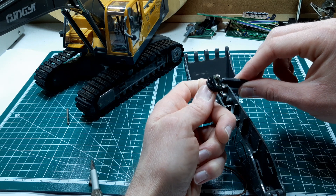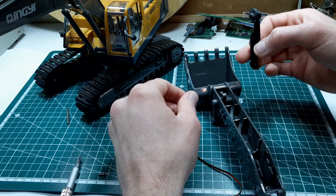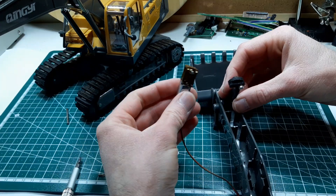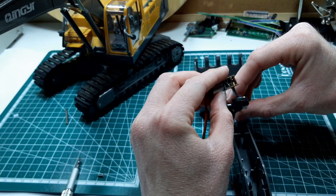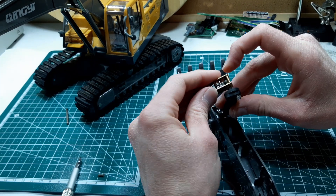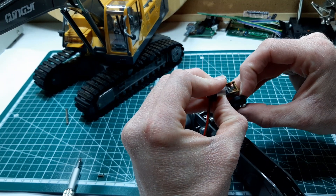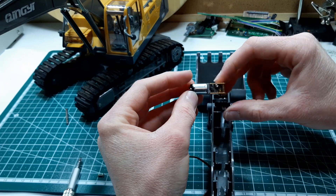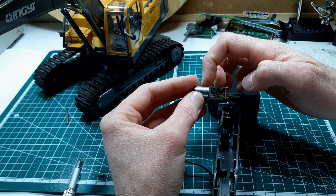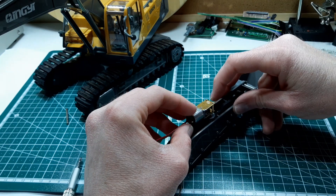There's probably a good bit of friction in this - not the ideal mechanism, but we'll give it a go and see what it's like. We're using this motor here, and we found before when we were doing the RC bulldozer that these N20 motors with the worm gear on the output are just a little bit underpowered.